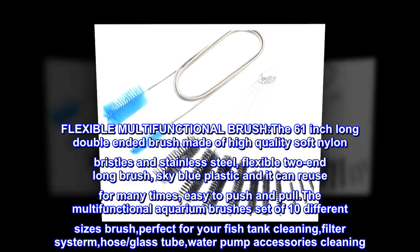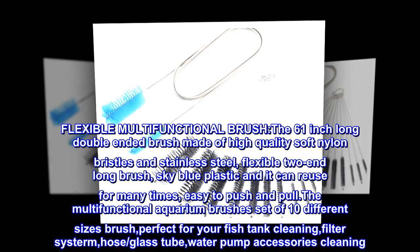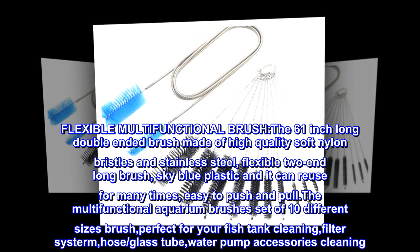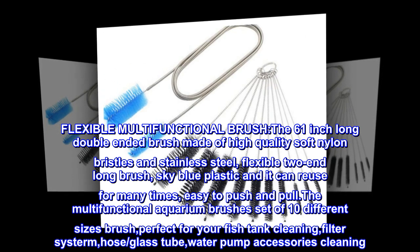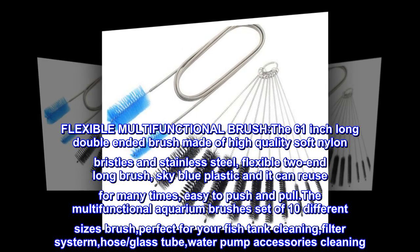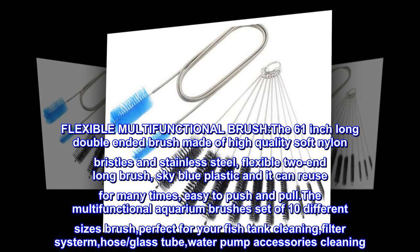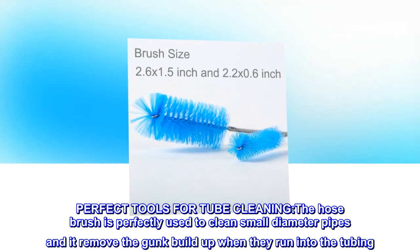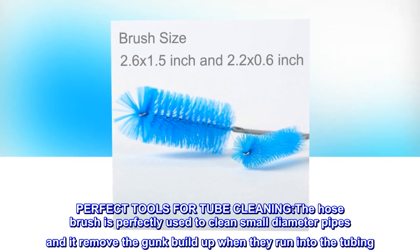Flexible multifunctional brush: the 61-inch long double-ended brush is made of high quality soft nylon bristles and stainless steel flexible two-end design with sky blue plastic — reusable many times, easy to push and pull. The hose brush is perfectly used to clean small diameter pipes and remove gunk buildup when run through tubing.